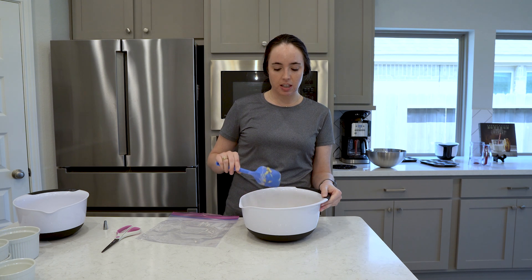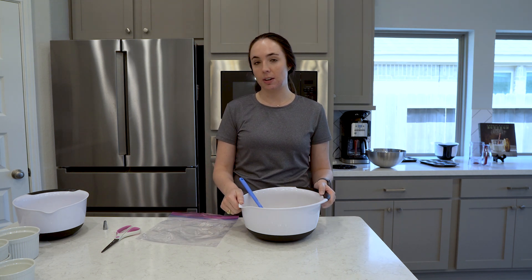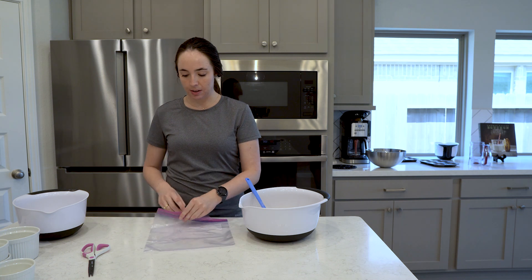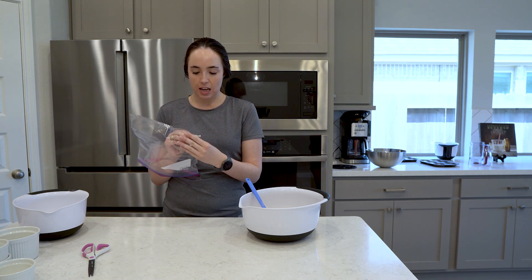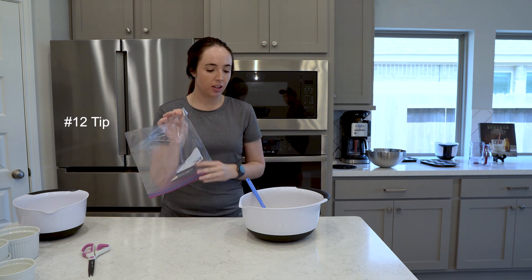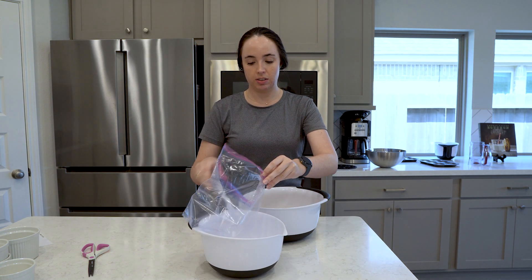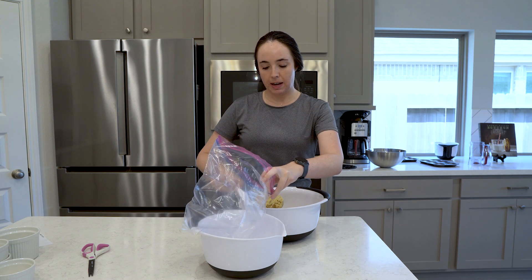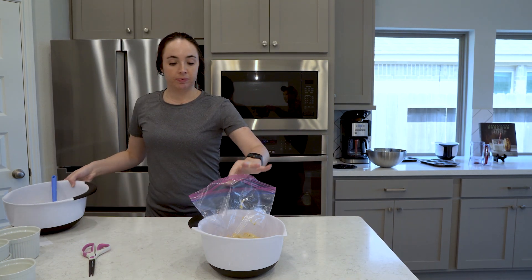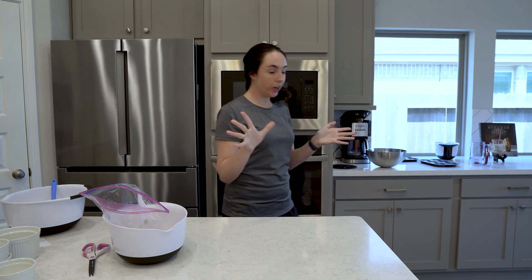The instructions for the doughnuts call for piping the mixture into a doughnut pan. I'll set up my piping bag by cutting off a small end of a zip-lock bag — I believe this is a 1A tip — which is a nice piping tip for the mixture to traverse through. I'll transfer the dough into the zip-lock bag. Now I've got my dough mixture transferred over, and I have two pre-greased doughnut pans ready.